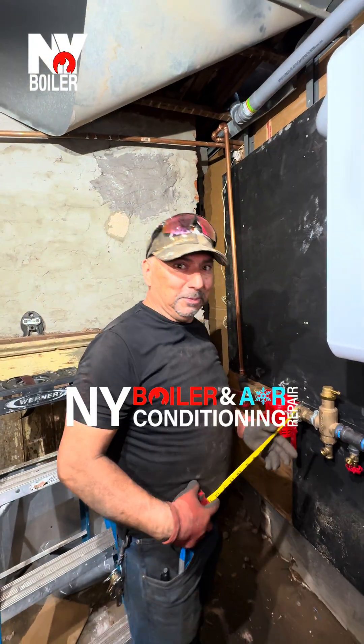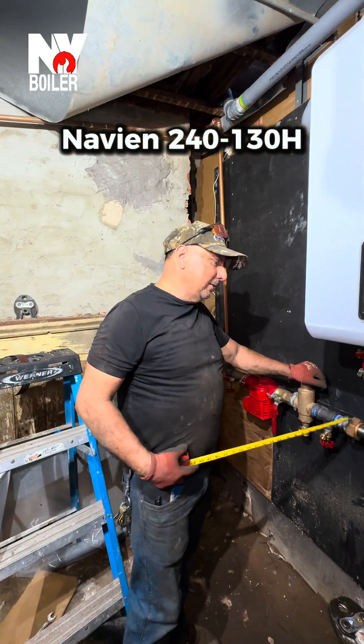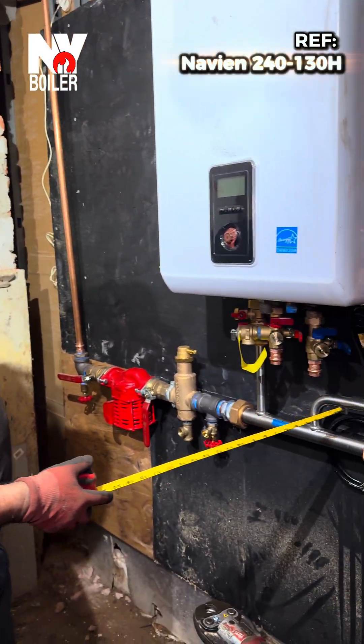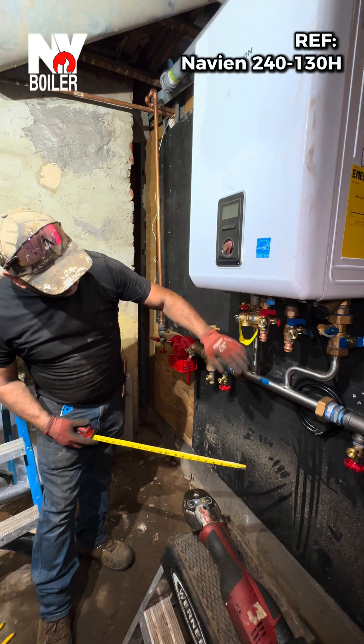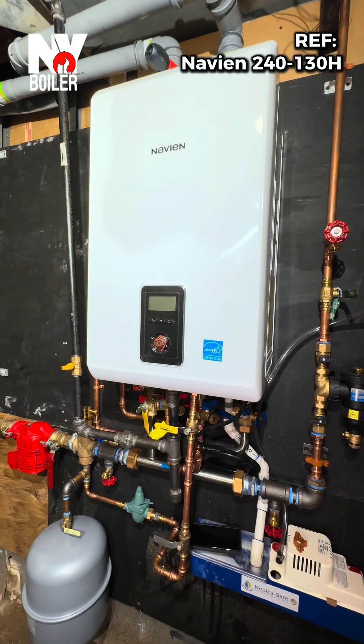Hi guys, this is Moses from New York Boiler, known as Tio. We have an Avion boiler — this is a progress update on the installation. We have the manifold which is being installed already, along with the feed and the return lines.